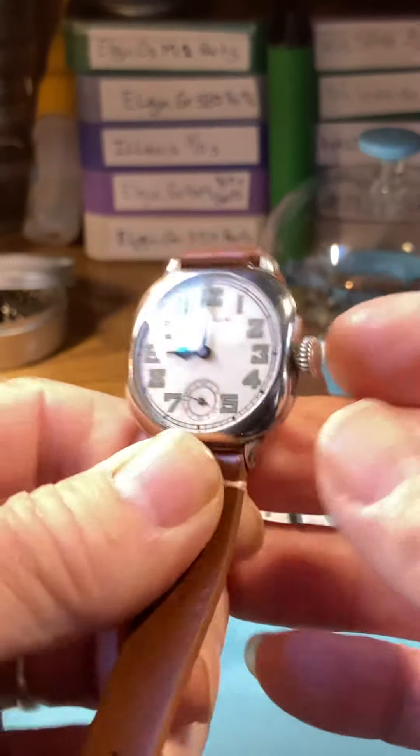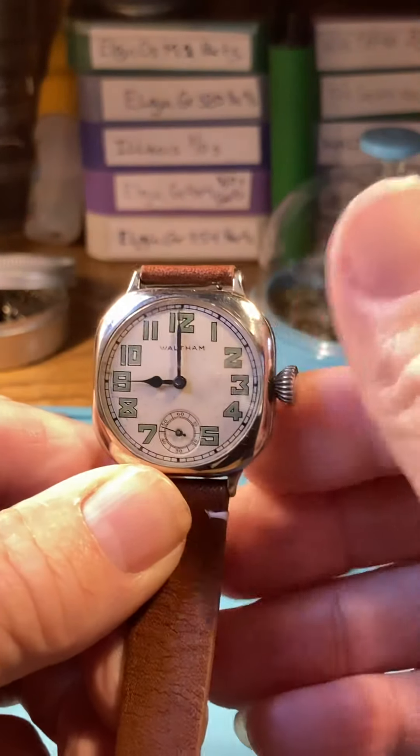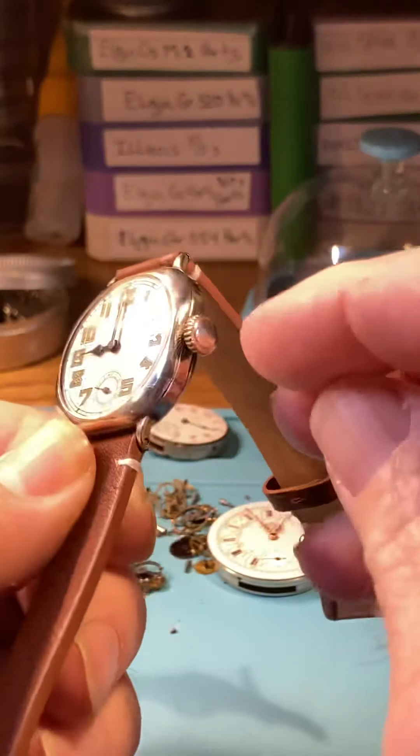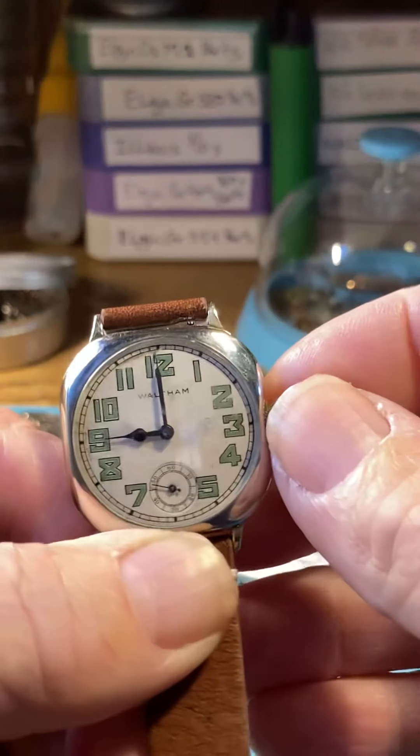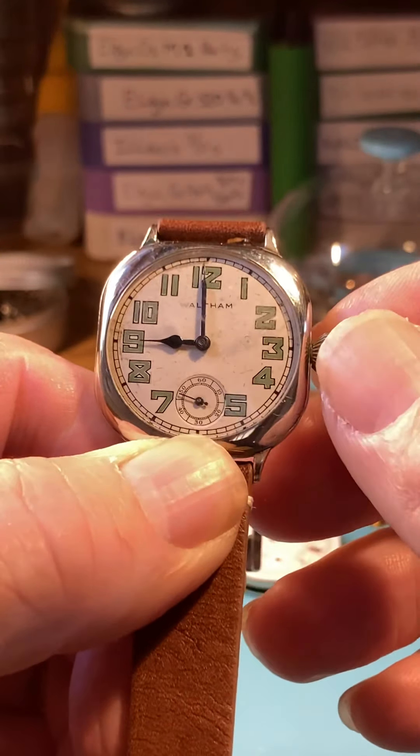For winding, we do the same as all the other watches — wind in one direction only, not back and forth, in the forward direction only. Let's go ahead and do that now. I think this needs to be fully wound; it'll take a full wind.